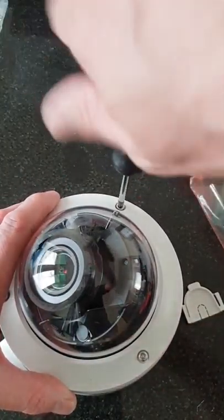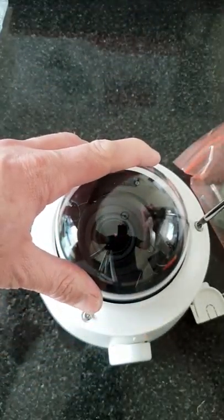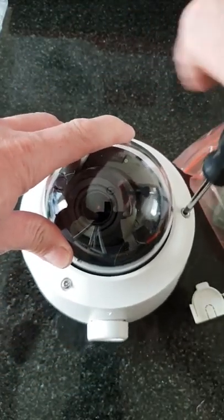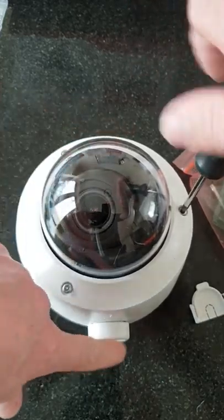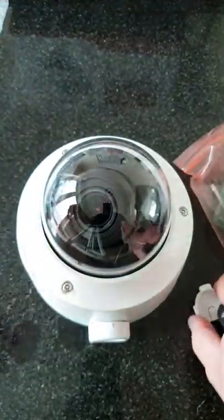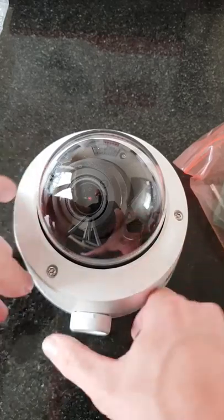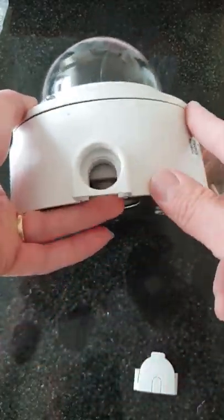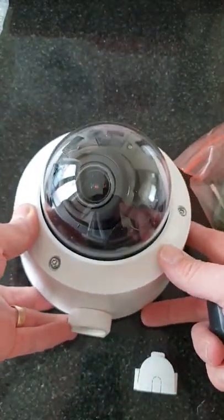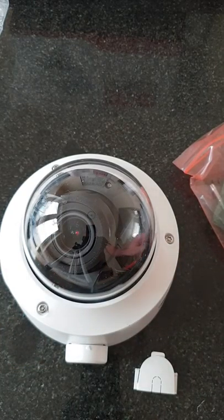Then you can put the lid on — remember we can focus and zoom this later on through the software itself. Put the lid back on and that is how your camera would look. Obviously if we're using a rear entry to get the cables into the back plate, the side cable entry wouldn't be necessary and we would have left the blanking plate in the bottom of the camera instead, which gives us our cable entry at the bottom. I hope that answers any questions you have.